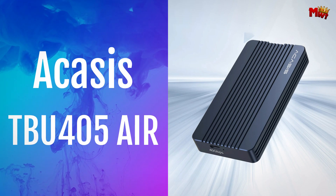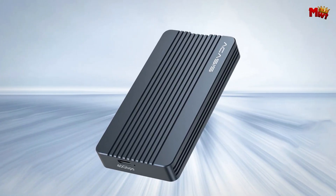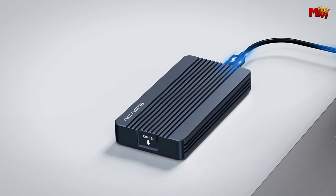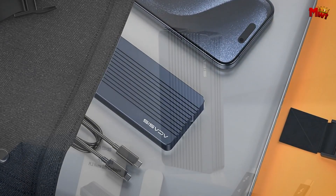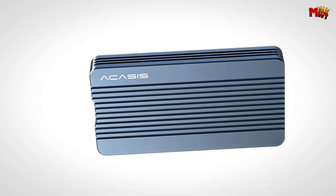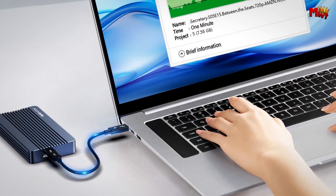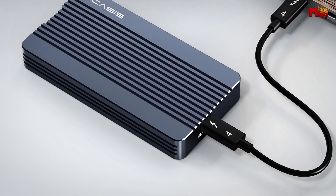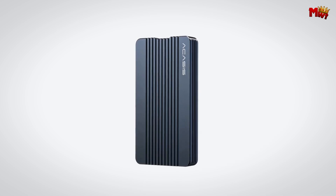Number 3: the Acasis TB-U405 Air SSD enclosure. Acasis has taken the game to a whole new level with the TB-U405 Air. What caught our eye? The upgraded and better heat dissipation — the new corrugated outer casing design doesn't just look sleek, it ensures your device stays cool even during the most demanding tasks. Speed matters, right? We ran a speed test with the Samsung 980 Evo Plus on a MacBook Pro, and the results were mind-blowing. With a lightning-fast 40 Gbps interface, the read and write speeds of the Acasis NVMe enclosure reached up to 2,000 MBps and 1,700 MBps, ensuring your data moves at the speed of light.